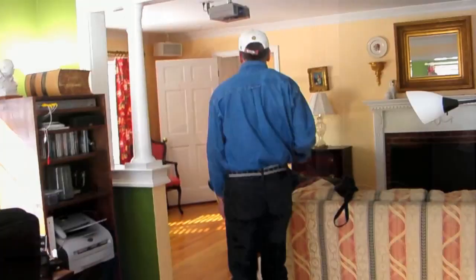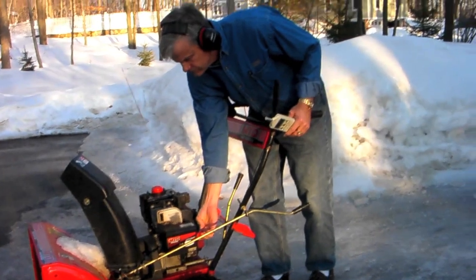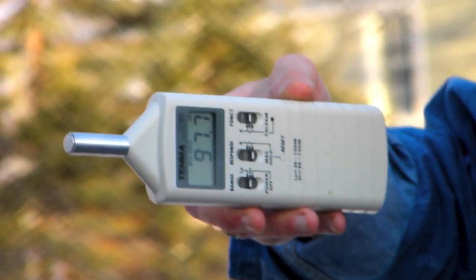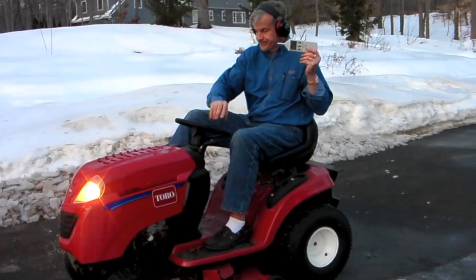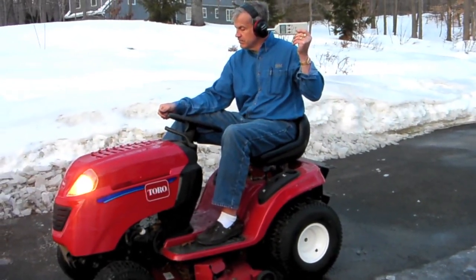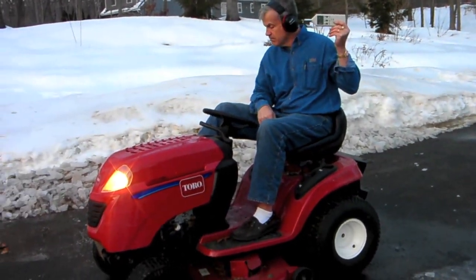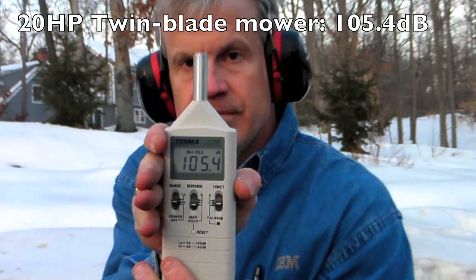Let's go see if we can find something louder. A 5 horsepower snowblower. A 20 horsepower lawnmower. How about a pancake compressor?